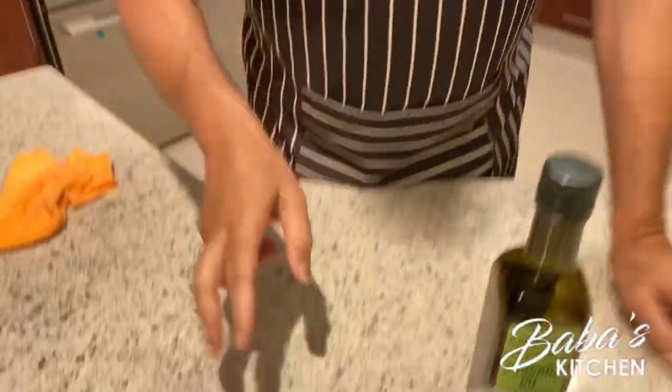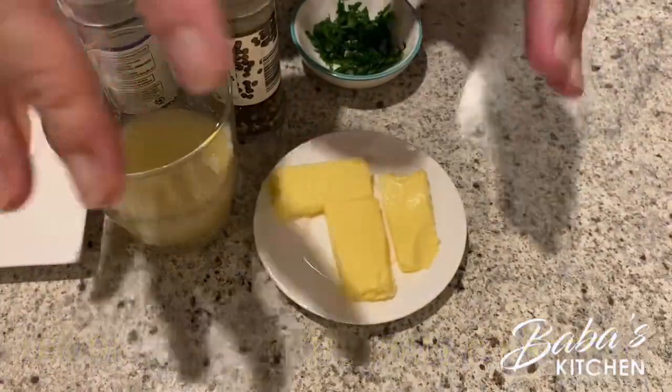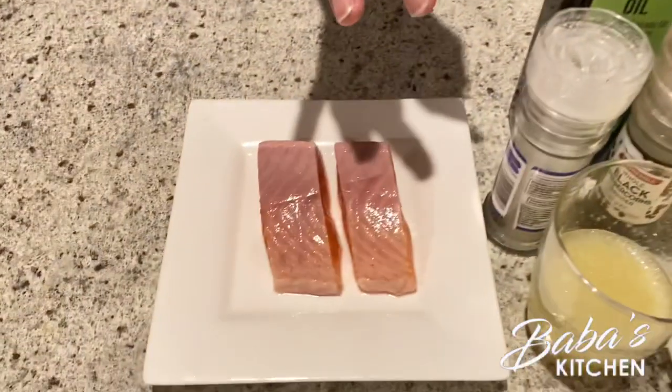Cameraman, come and have a look at the ingredients. We have the salmon, lemon juice, and butter — the lemon juice and butter are for the sauce. And we just need pepper and salt. That's about it — very simple ingredients, easy to make and delicious.